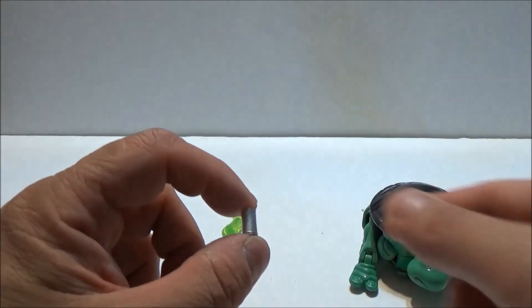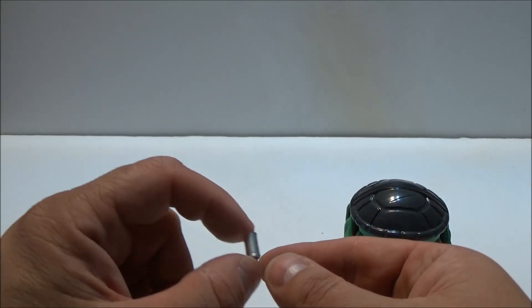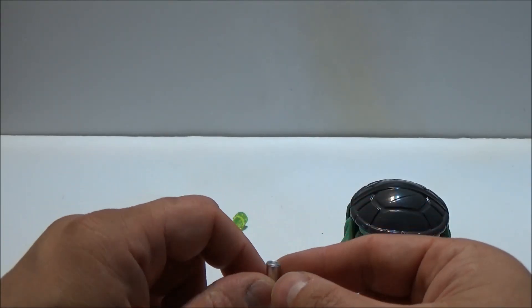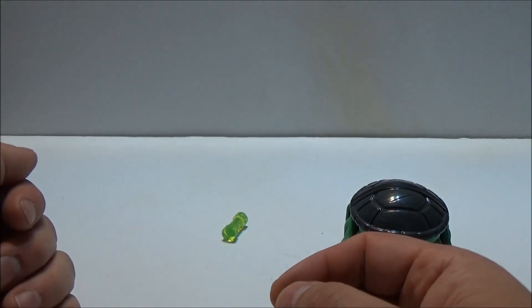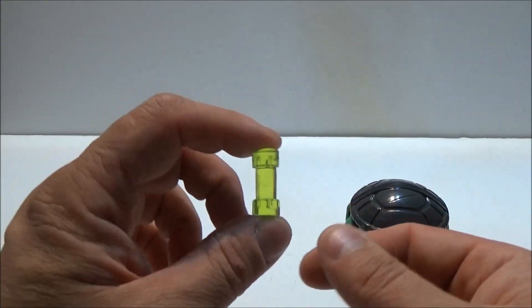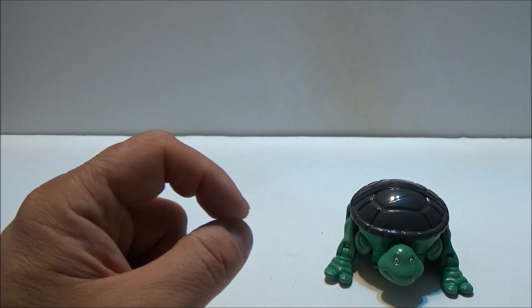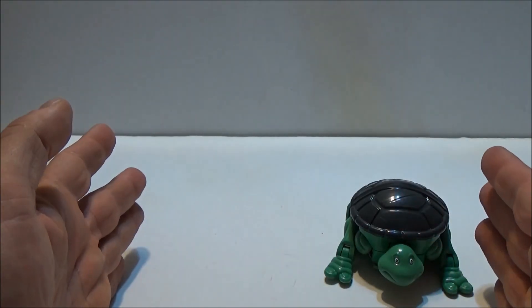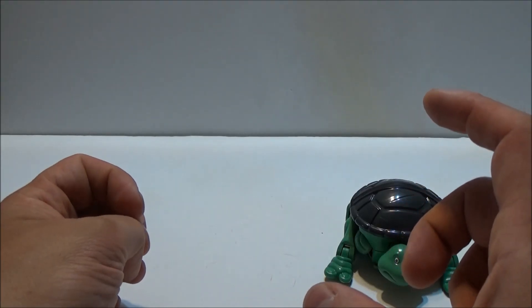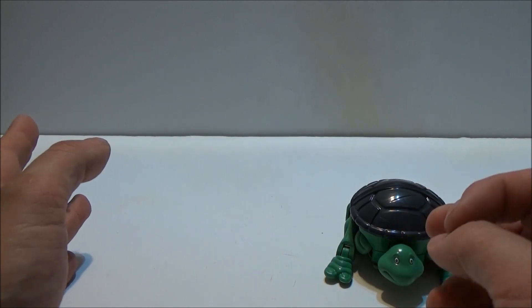Here we have a can of pet food for your pet turtle. Seems a little small, but the fact that canned pet food for a turtle exists is something unusual. And the canister of Retromutagen Ooze, done in a very nice translucent green. Obviously we'd all want a canister of the real stuff, but you can just go to any Elmer's Glue kit and make it that way.